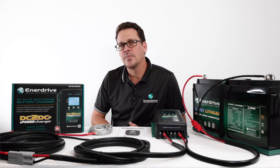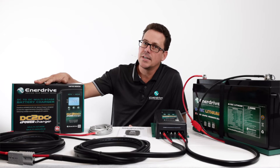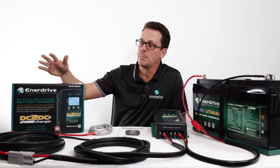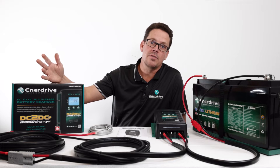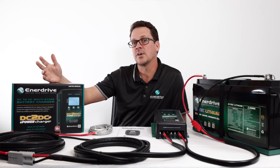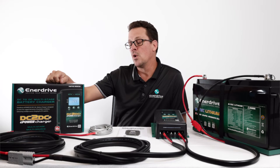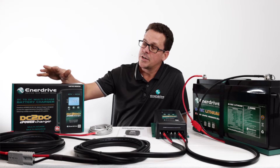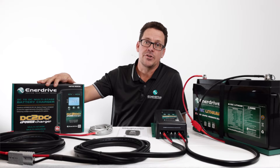So a DC to DC — why would you need one and what sort of applications? Our DC to DCs can be used in many different applications, including marine, mobile — so we're talking about in your four-wheel drive, caravan, camper trailer, motorhomes, as well as specialty vehicles like emergency vehicles.